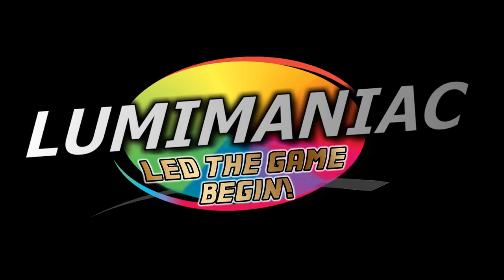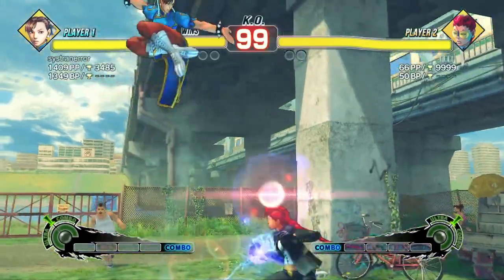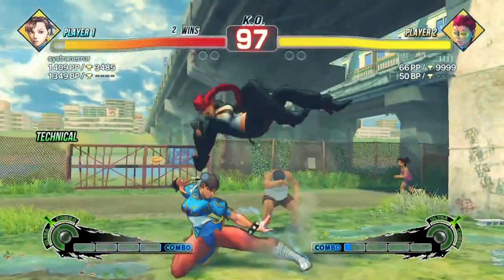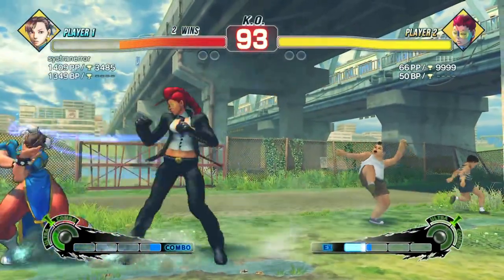The buttons in this video were supplied by Lumi Maniac, the arcade gaming and LED lighting store. If you're watching this video, chances are that you've had some previous experience with the use of arcade buttons.